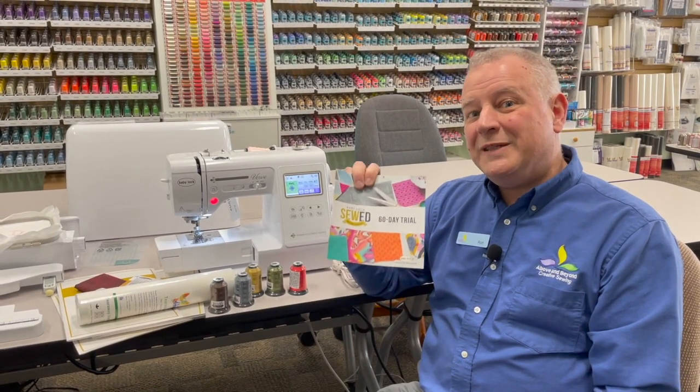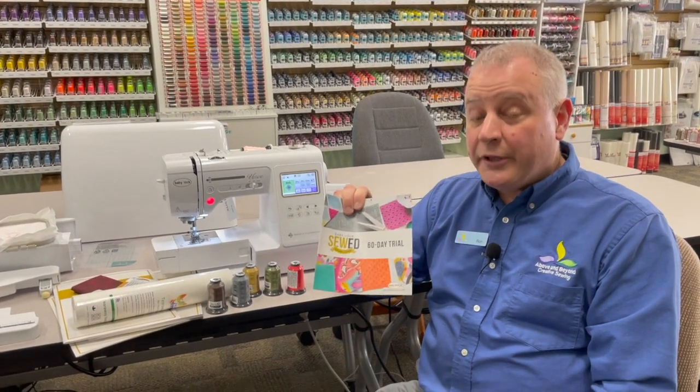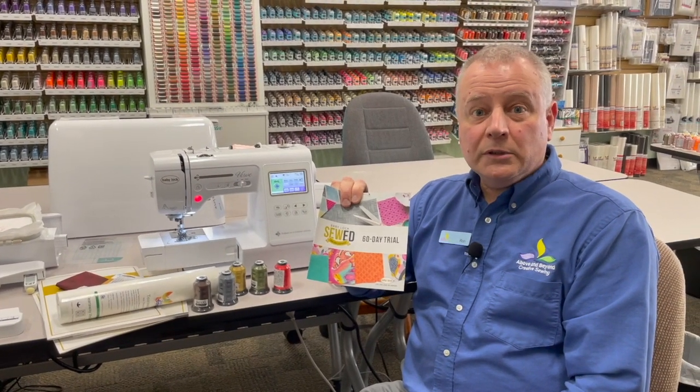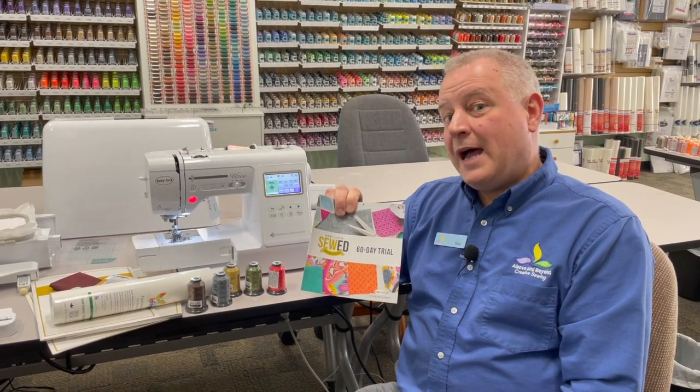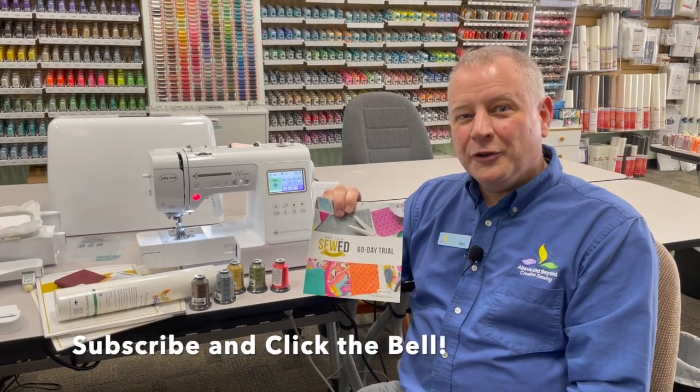All of that would only be $799, and I'll even ship it to you for free. But you've got to order it this month. Click on the link with the video, or you can call our store, which is in Nanuet, New York, and we'll be happy to get this shipped right out for you. Thank you very much for watching. I look forward to seeing you and your new Verve soon.